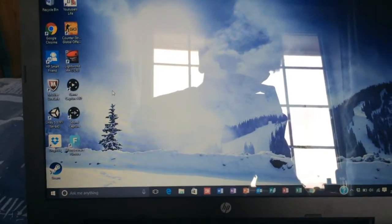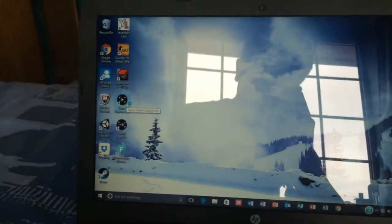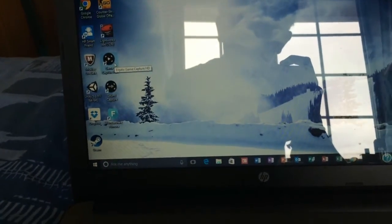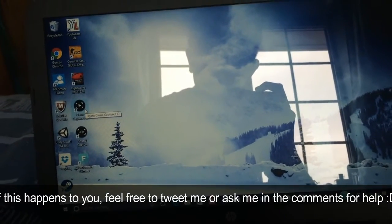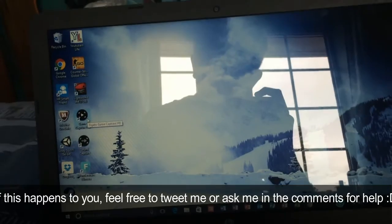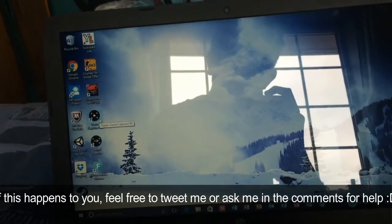Now that you have done all of this, you are finally ready to set it up. Go onto the Game Capture HD app and double-click it — it should open up. However, if it doesn't open like mine did when I first installed it — I clicked on it and nothing would happen, no error message, it just wouldn't open — if that happens just delete it and reinstall it and it should run fine and smoothly.